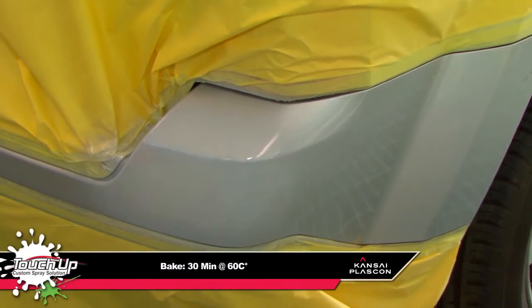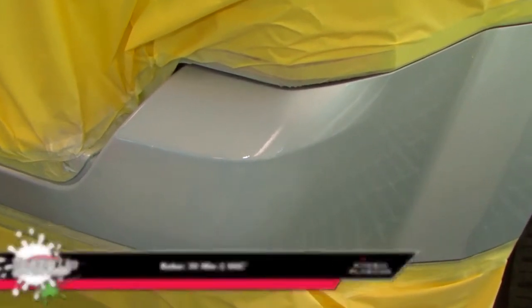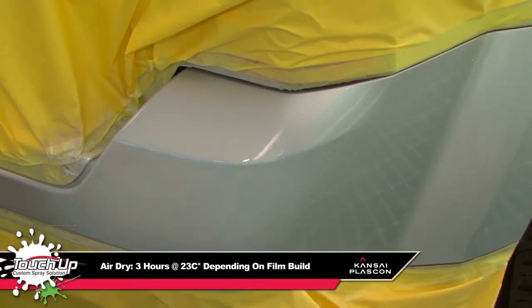The primer is then baked for 30 minutes at 60 degrees Celsius or air-dried for 3 hours.